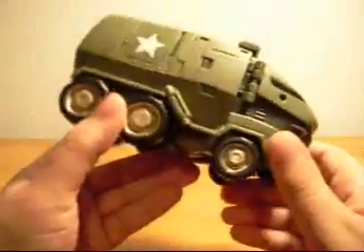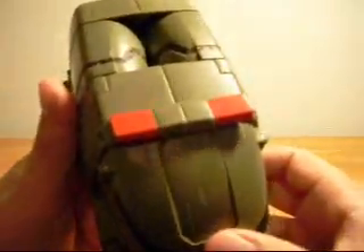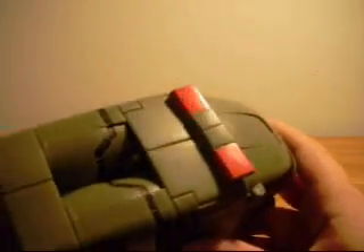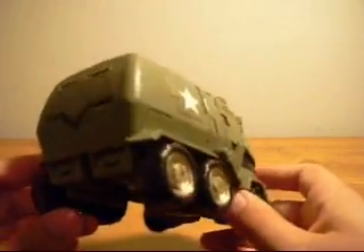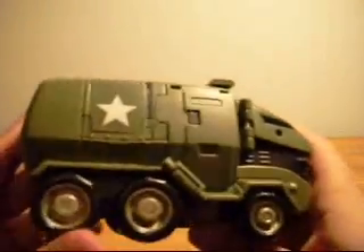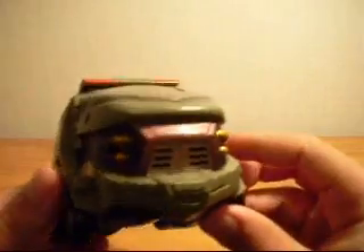And it shows all over the place, especially on the sirens here. They're not even clear translucent plastic — they're painted-on red sirens that they didn't even bother painting on the sides. So it's not even a plausible light bar in my opinion. There are a lot of left-out paint apps, such as the windows here and here. So it's mediocre at best.